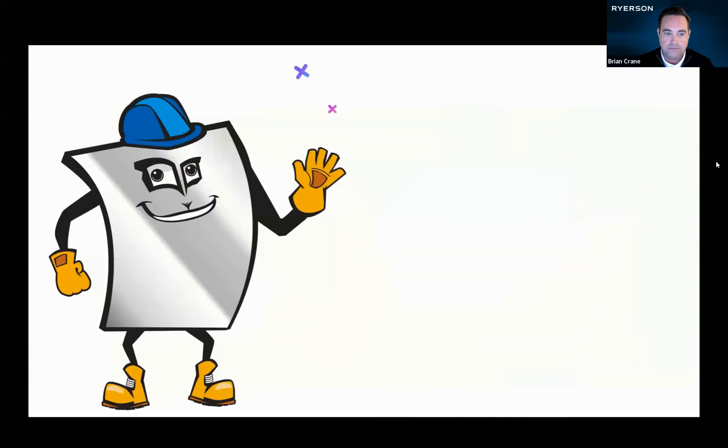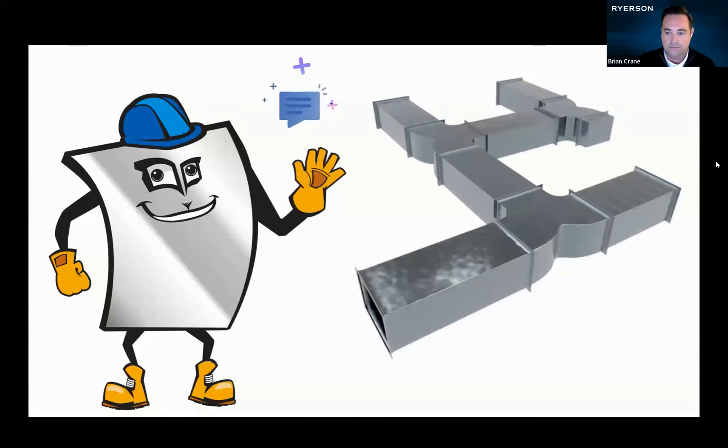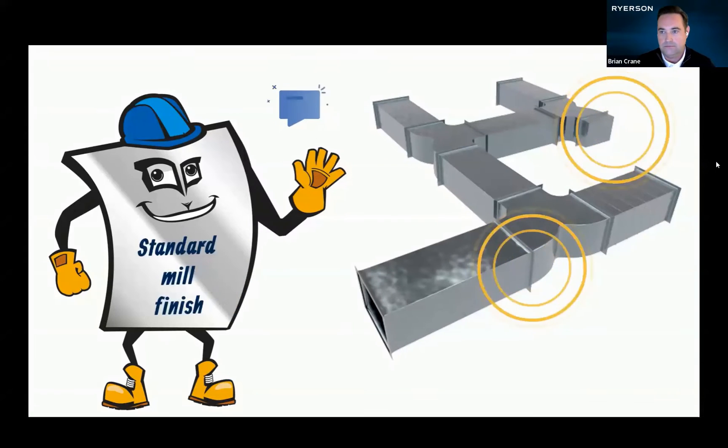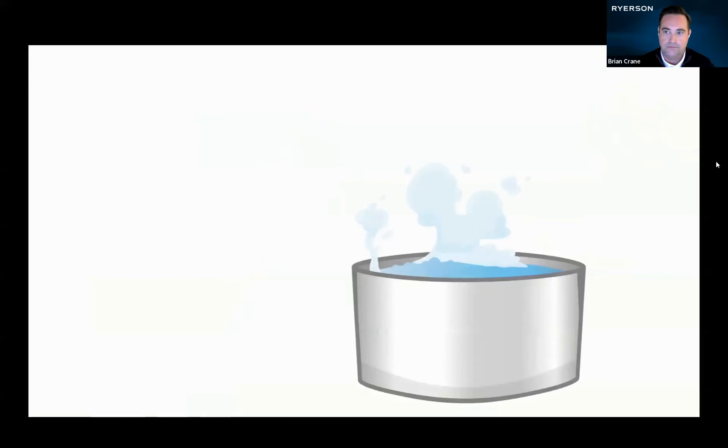Hey y'all, I'm a hot roll sheet of steel. I'm going to be made into an air duct. But wait, that means I need to become more corrosion resistant. Let's face it, this mill finish simply won't cut it. So I need a bath.